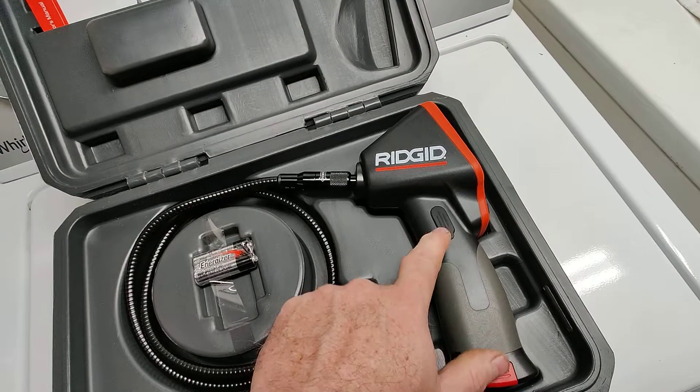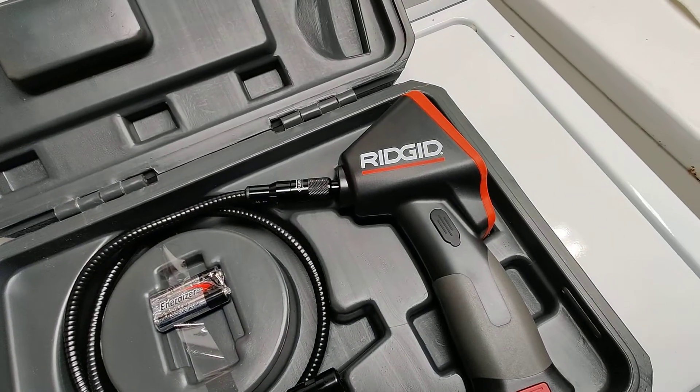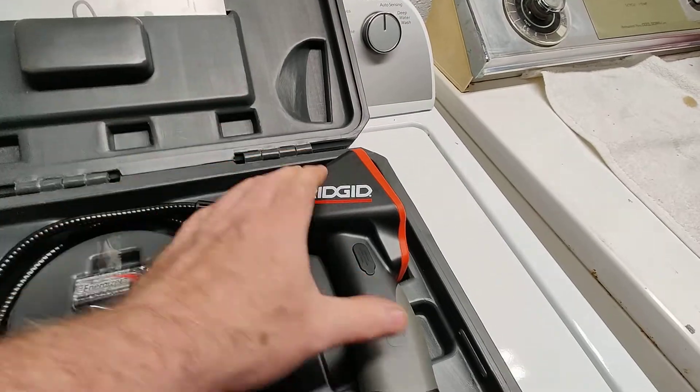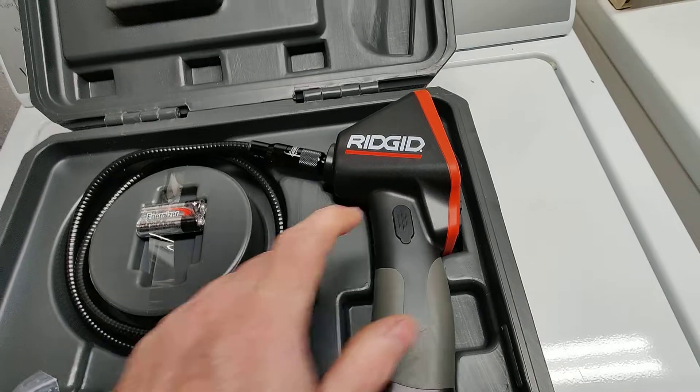I recommend going with the CA150. This is the CA150 because the CA100, which sits underneath this in the lineup, has a different display and doesn't have the same functionality that this camera has.